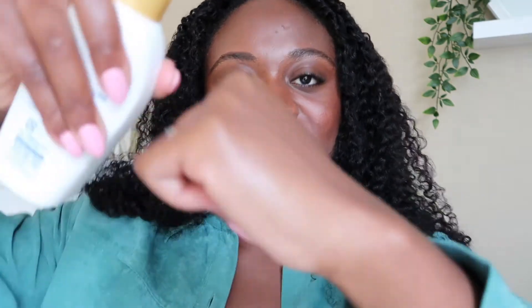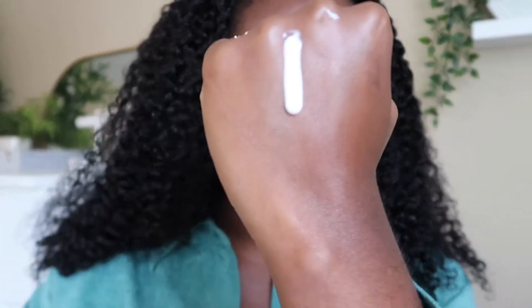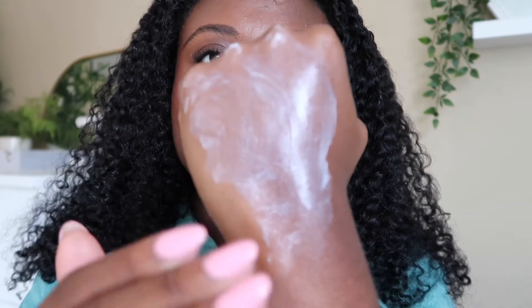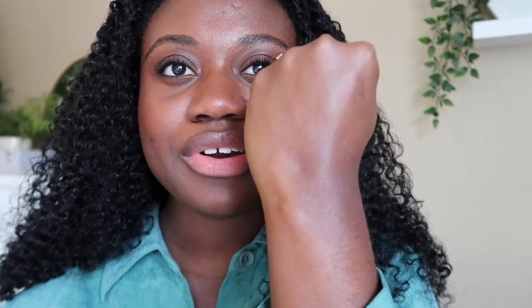This is a very liquidy texture. They call it a super moisture gel, but to me it's just a very liquidy cream formula. It's very lightweight, it spreads pretty easily, and it's very thin. I would consider the finish to be like a natural finish — it's not too glowy, but there is a slight glow to it and it's not mattifying at all.